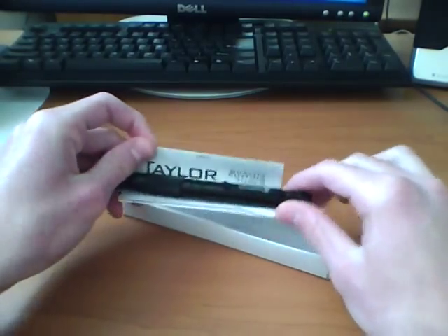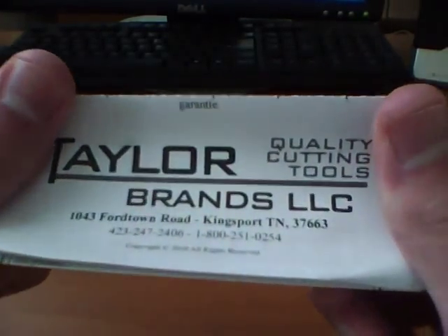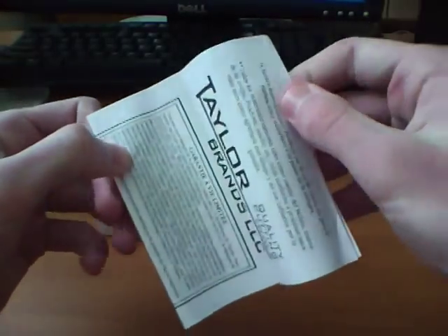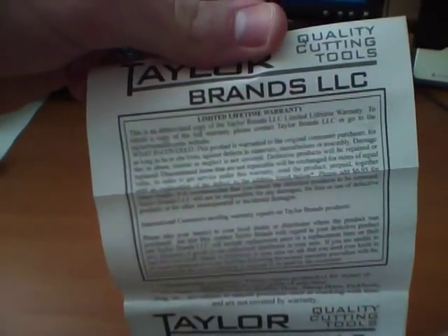Open it up and inside you got your pen — we'll set that aside for a second. There's a little card that says 'quality cutting tools,' even though this isn't a cutting tool obviously. Your info is right there. I think this is probably a limited lifetime warranty.